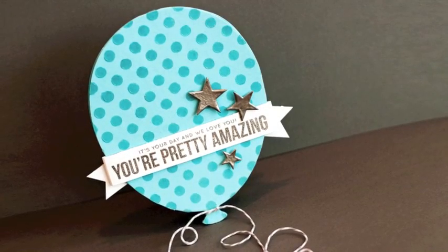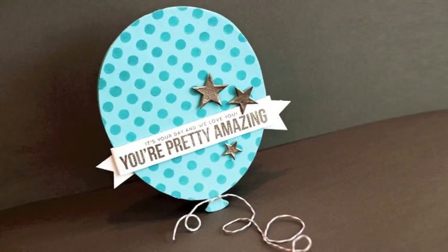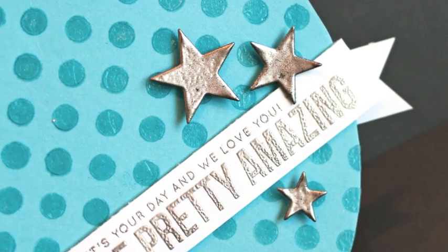I am making a shaped balloon card today. I love shaped cards because it's something unique and something that Hallmark doesn't do. I'm doing the shaped balloon today, but I'm also going to show you some stenciling techniques and also some heat embossing techniques, like I did on that star there.